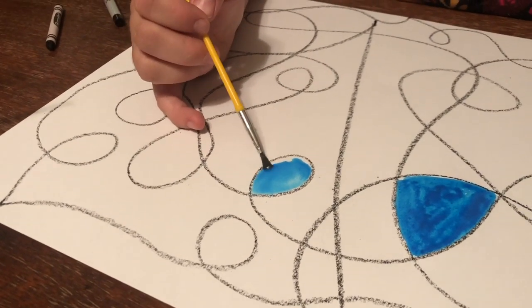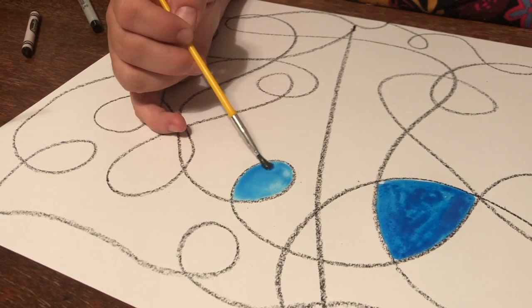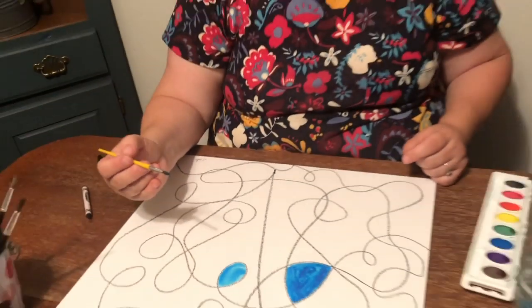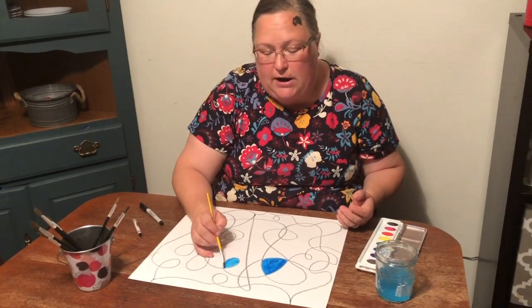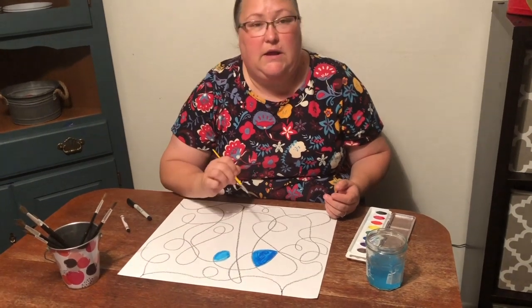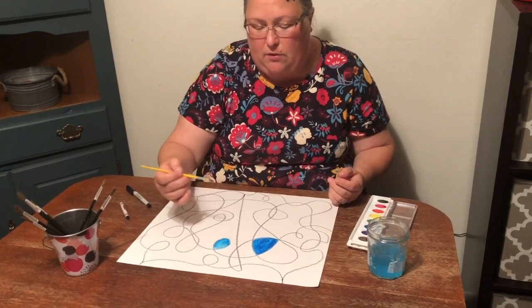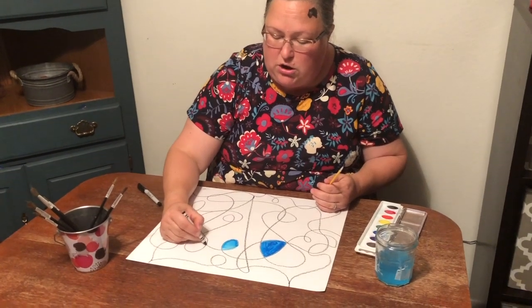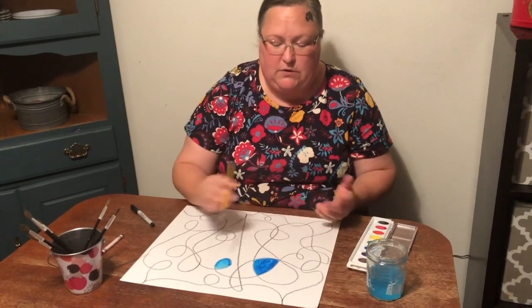This is a technique called wet on dry. The reason we use crayon is because crayon is a wax and it's resistant to water. So if I paint over the crayon lines on accident, you'll still see my lines. You do want to try not to paint right on them, but you can go over them if you want them to be darker — just paint over them again to make them darker.